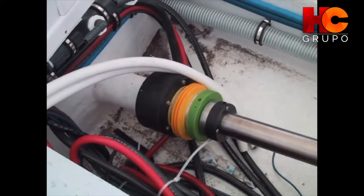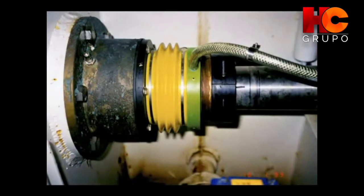We also offer an OEM model which has been pre-connected to a fiberglass stern tube to ensure alignment and easy installation during the boat manufacturing process.